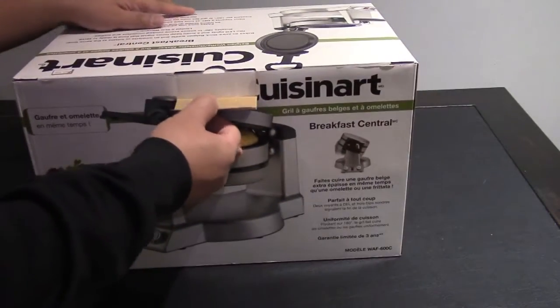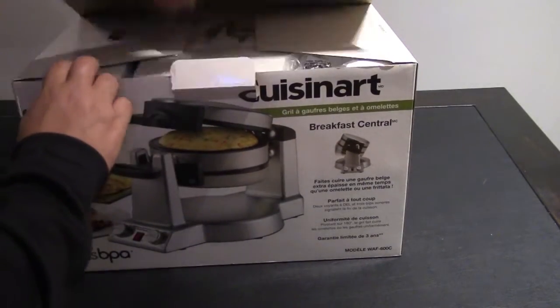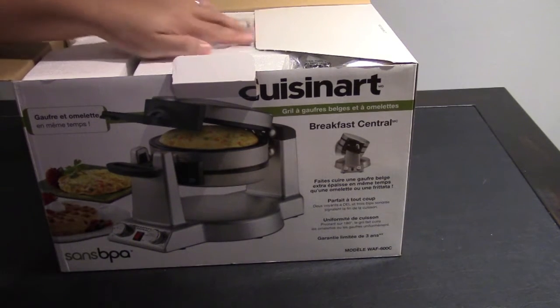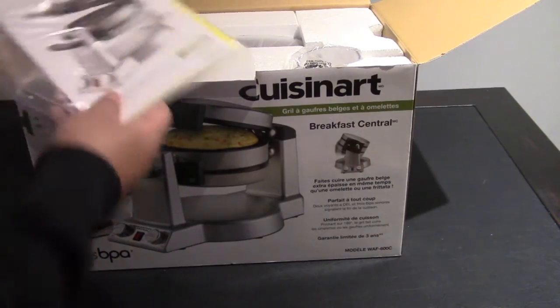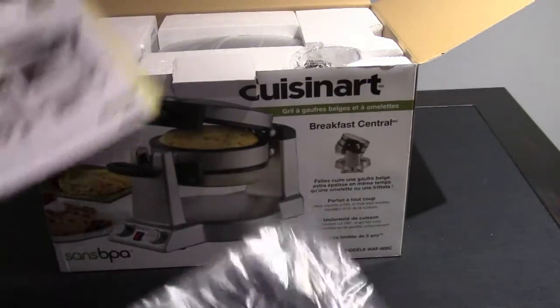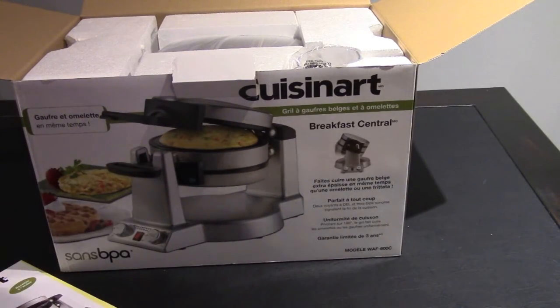It makes Belgian waffles and omelettes at the same time. Great for omelettes, pancakes, frittatas, fried eggs, English muffins and more. There's a rotary feature that ensures even baking on top and bottom. Extra deep one-inch waffle pockets. Over there you have an instruction manual with the recipe booklet included as well.